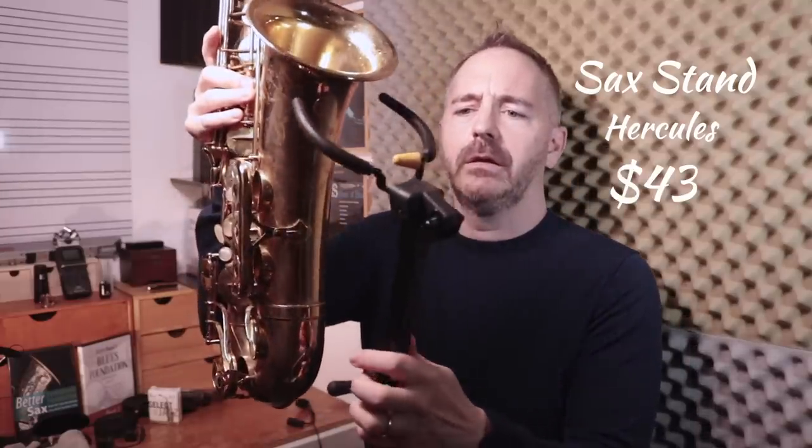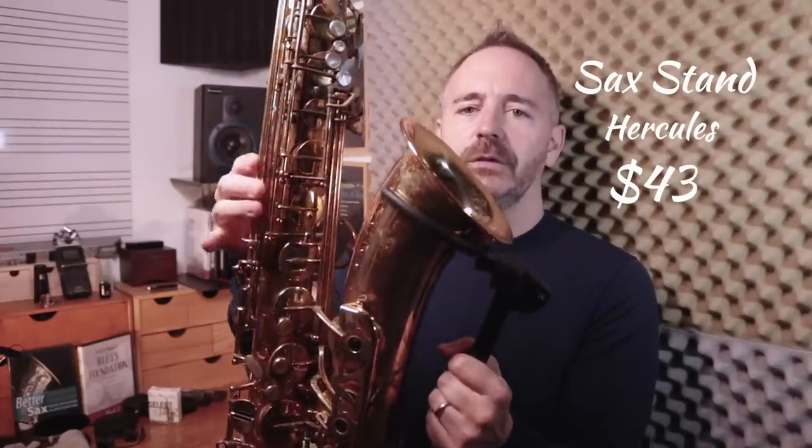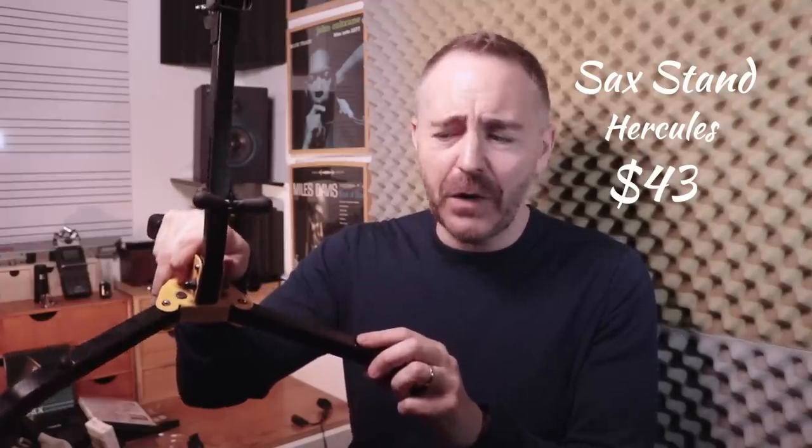Next up we have this stand made by Hercules. It does this cool thing when you put the saxophone in it — the weight of the saxophone triggers a mechanism that kind of grips the instrument, so it's really stable in the stand. Nobody likes that they made it construction-worker yellow — if they just made it black it would be so much better. It folds up pretty easily and it's not too heavy. This Hercules stand also has holes where you can buy attachment pegs for holding a flute, a clarinet, or a soprano saxophone, so it's great if anyone's playing multiple instruments.